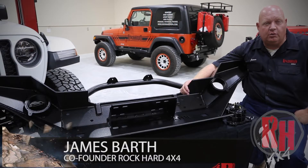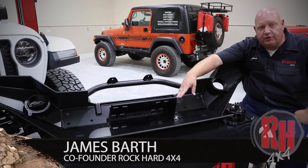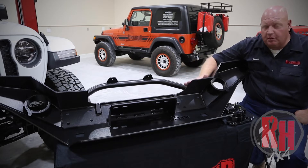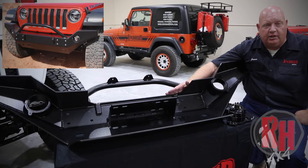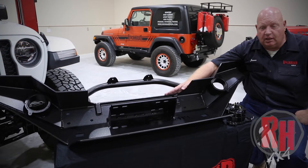We're going to show you a few of the features of our Rock Hard 4x4 manufactured bumper. All of our bumpers have a quarter-inch thick winch plate that's integrated into the bumper on a low winch. On a high winch bumper the winch mounts up on top. On a high winch bumper you can use it with or without a winch and not have the opening inside. It does come with a fairlead mount for that style of bumper.